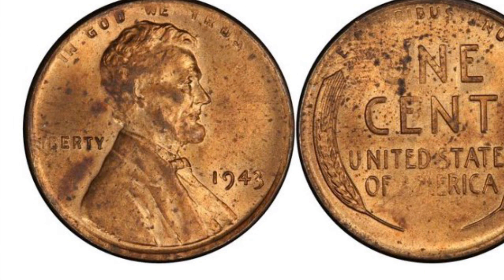The next coin I will talk about is the 1943 copper cent. This coin has an estimated mintage of 40. In average condition this coin is worth from $60,000 to $85,000.